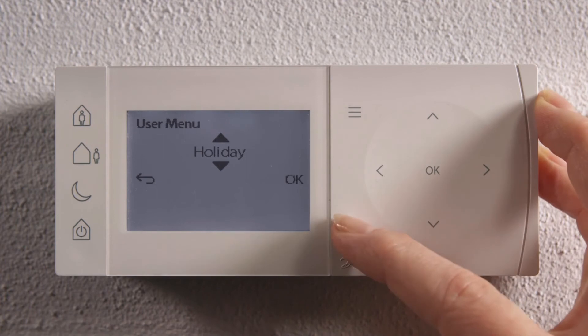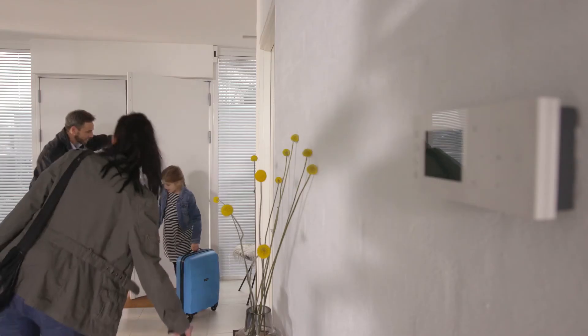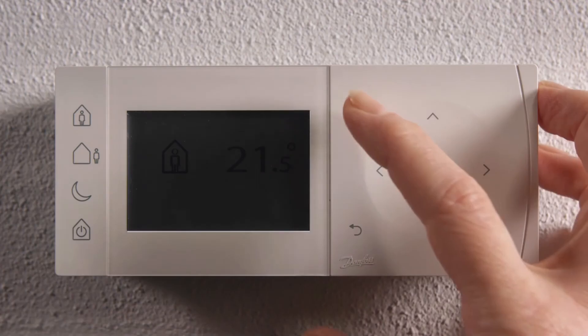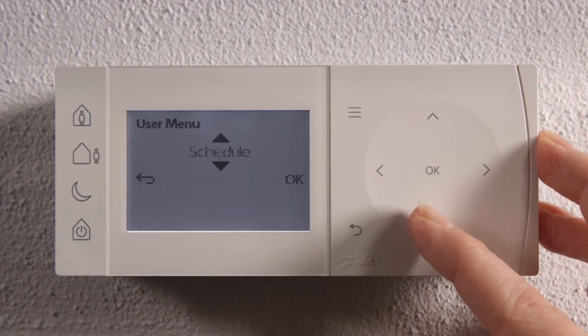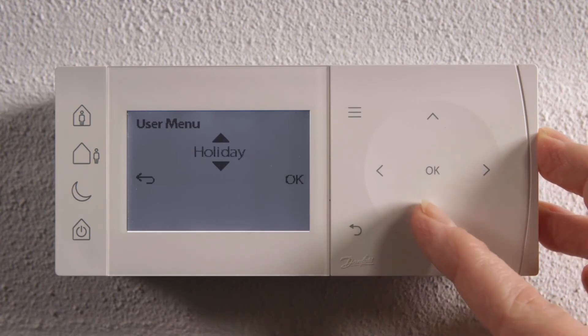Now you can exit the menu. The menu layout gives quick and easy access to simple settings, allowing you to easily customize your user experience.